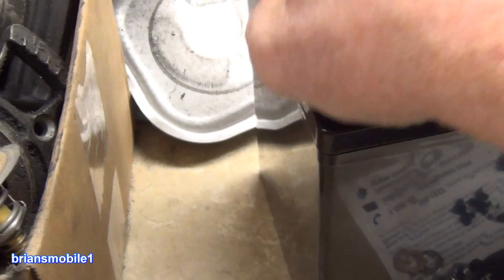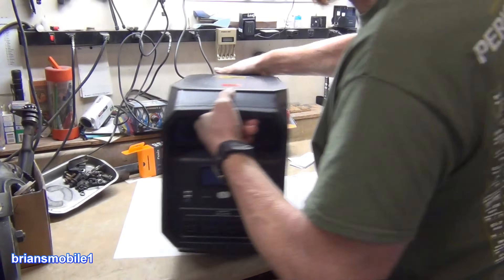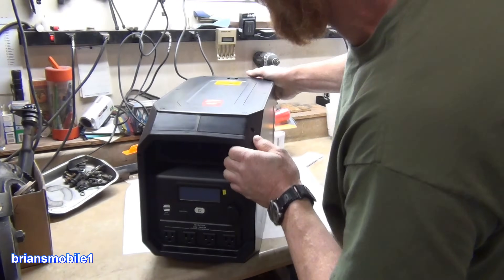All right, let's see what's inside this. Looks like a good enough battery. Does it say Duracell on the front? There you go. Holy crap, this thing is heavy.